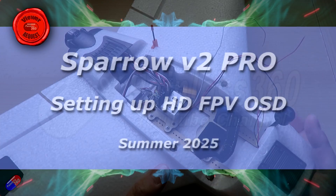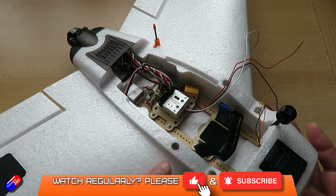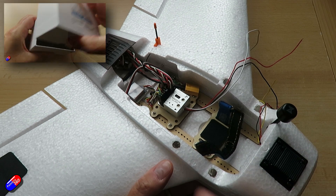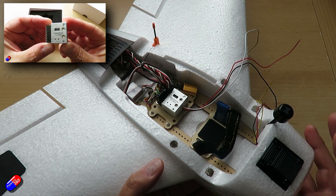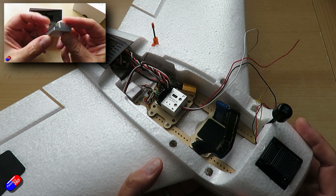Hello and welcome to the video. This is a short video showing you how to set up the on-screen display on this thing here, the Sparrow V2 Pro. I've already done a video where I went through all of the basic setup steps to get it to this point. If you haven't already checked that out, I'll put a link in the description below so you can go through the process.